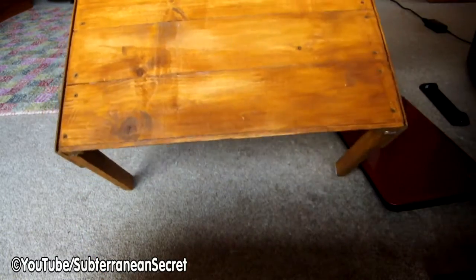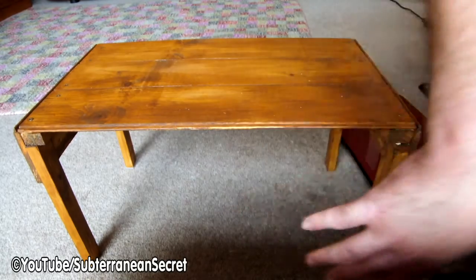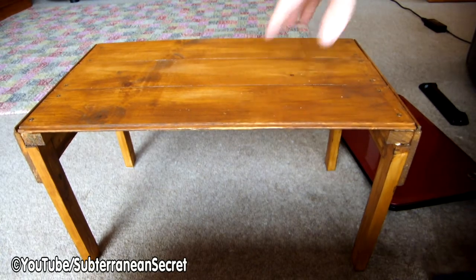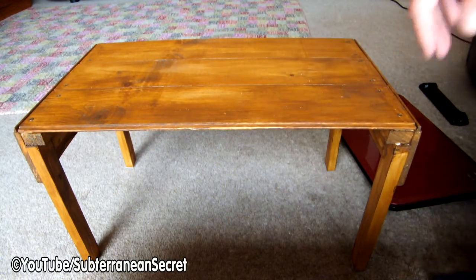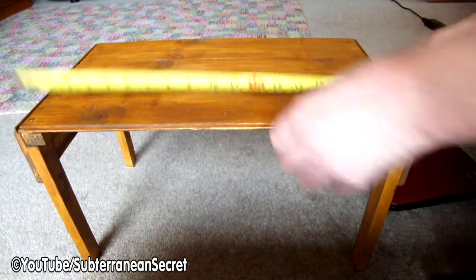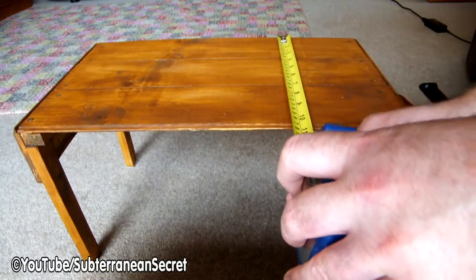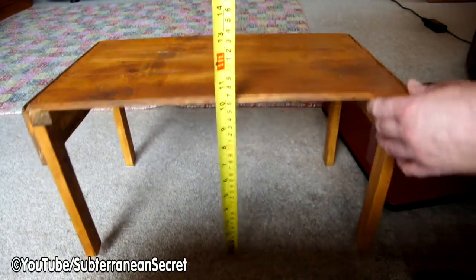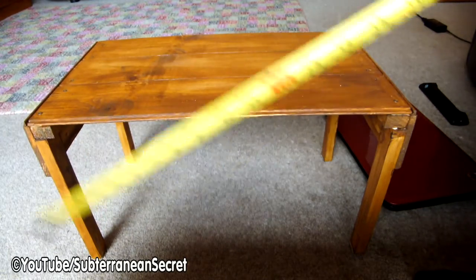Three pieces of tongue and groove wood — you want to measure this to fit your body because your legs slide underneath here. You can use it in bed, on the settee, any way you like. It basically stops your laptop overheating and stops the heat transfer into your body. This particular table is about 49 centimeters long, around 20 wide, and around 30 centimeters in height — obviously you measure to fit.